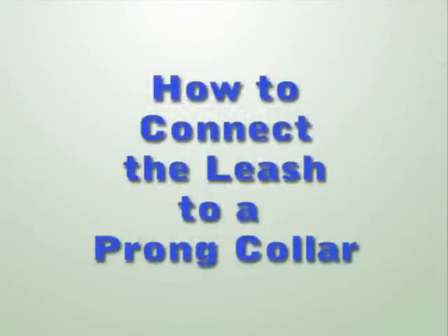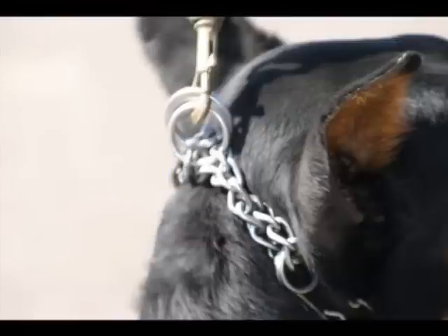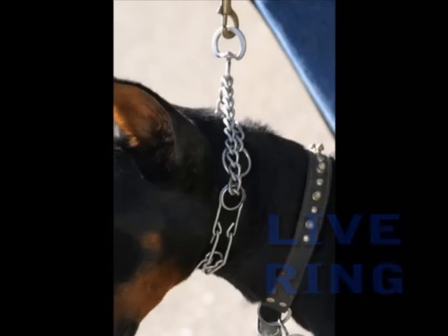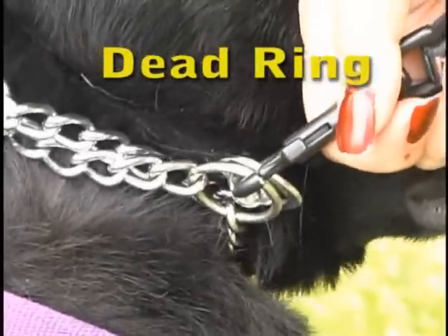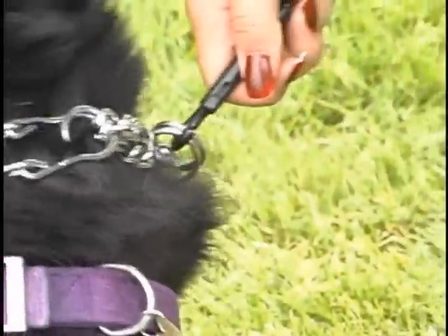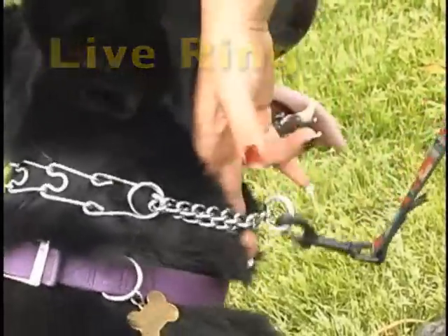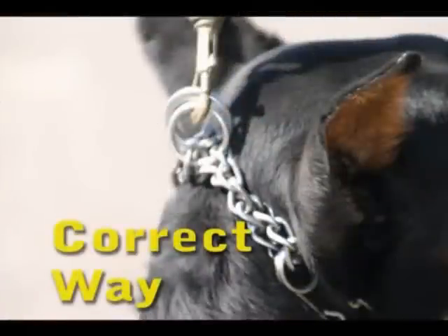There are two ways to connect a leash to a prong collar. You can clip the leash to both rings on the prong collar — this is called clipping it to the dead ring because the collar will only move about two inches when the leash is pulled tight. Or you can clip it to the live ring, which means it's only clipped to one of the two rings. I prefer the dead ring because the handler must only move the leash two inches before the collar tightens. Dogs are masters at reading body language, and many dogs will react to a six-inch arm movement before the correction — something we don't want.